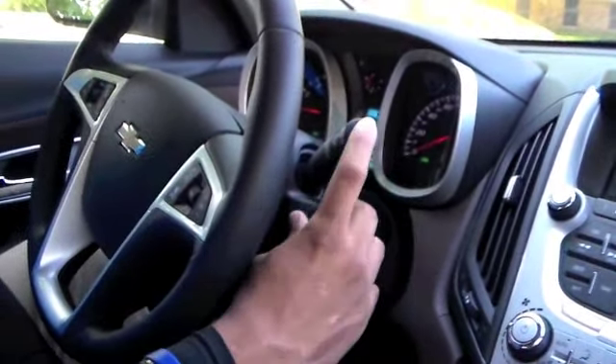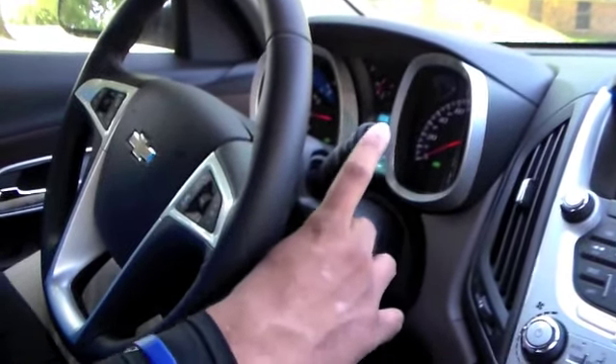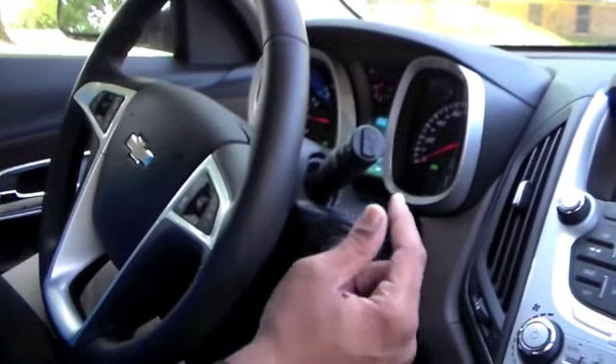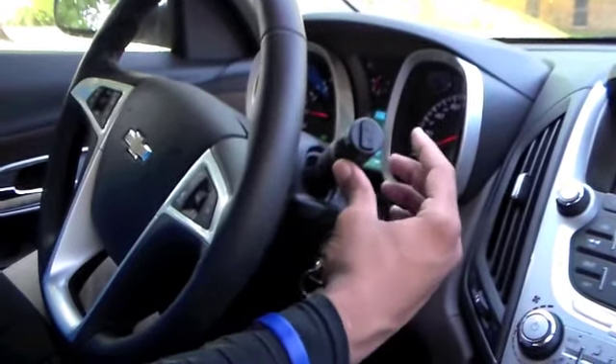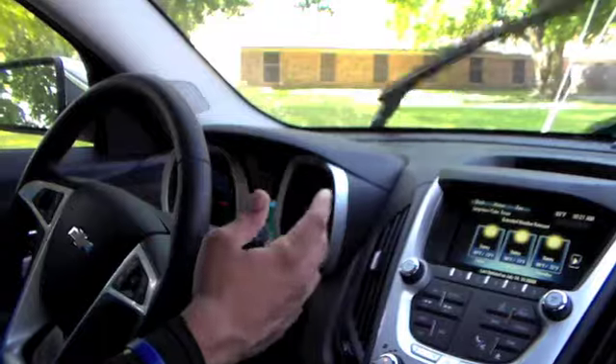If you want to cut the rear ones on, you have a button right here for on, off, or initiate just a couple times. Deal with the speed right here — flick it all the way up. With some rain coming down, it's going to get you a clear view.